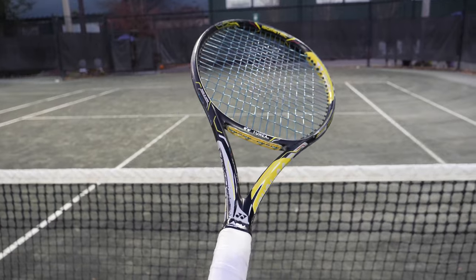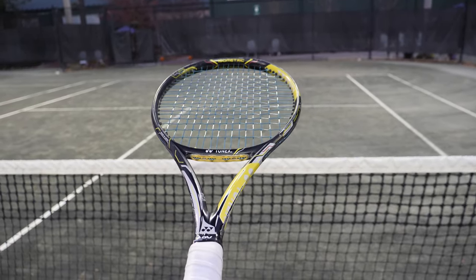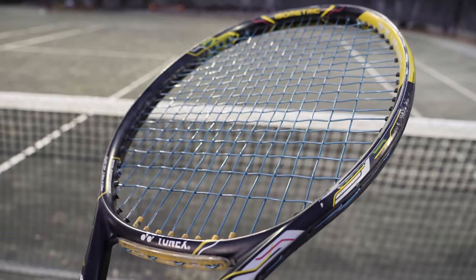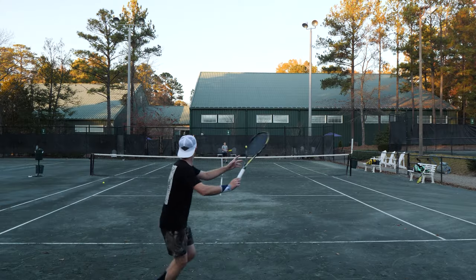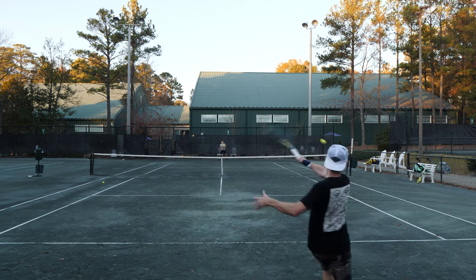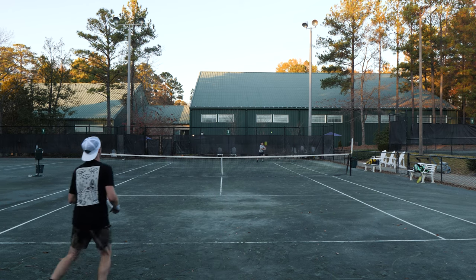I jumped on this play test because I use a lot of Head strings in my string business and I do trust Head strings, so I want to stay on top of things they're doing. I was just an early play tester for this string. This is not a sponsored video in any way — these are just some of my thoughts and things I found when I was playing with the string.